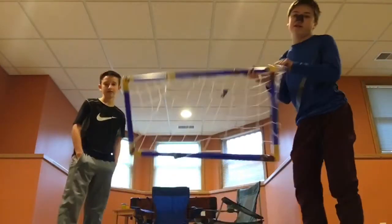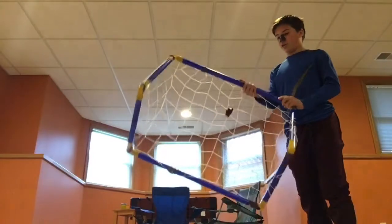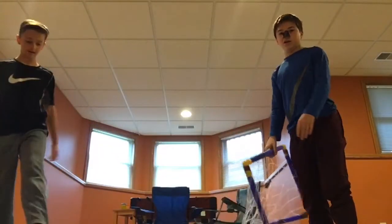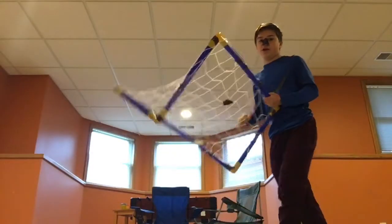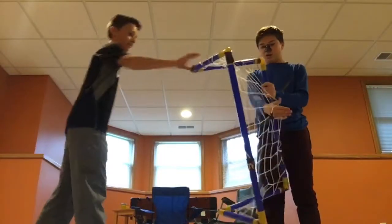For number one we have this soccer net. It was five dollars. The net literally didn't go together — that's why there's duct tape around it. We had to use duct tape from the last item, and it's not even sticky. Wayne's gonna demonstrate how bad and light it is. He's gonna kick the ball into it.